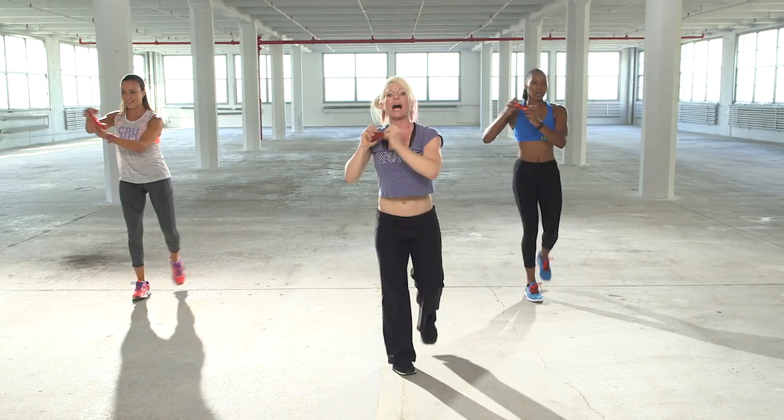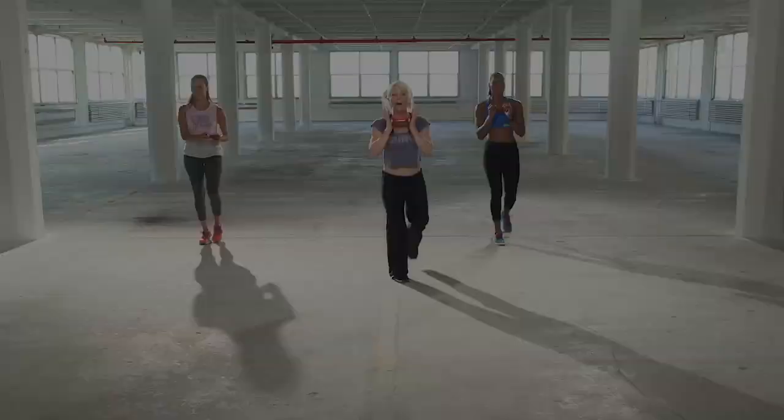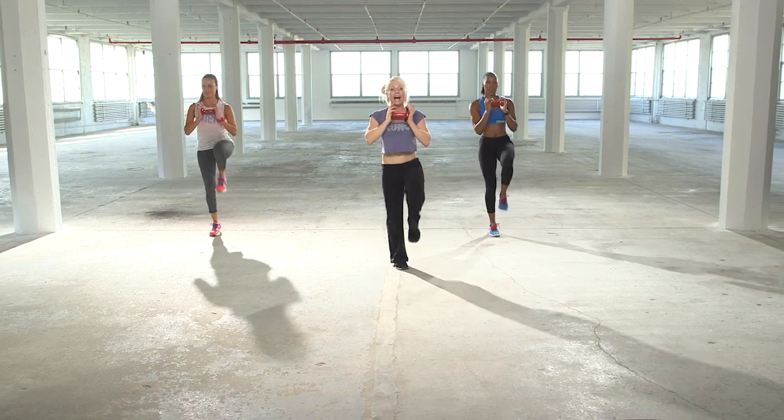Good. Really driving that elbow down. Come back. Drive it. One more. We add arms.